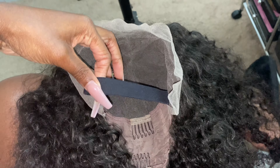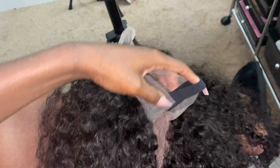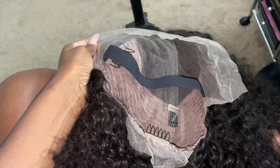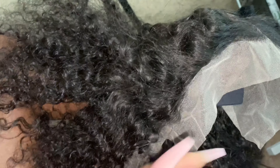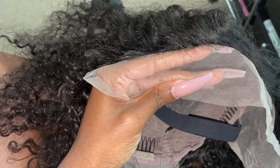Hey babes, welcome back to my channel. Today we're going to be reviewing this wig that I received from VV Baby Hair. This is pretty much what the inside of the wig looks like, straight out of the packaging. It does come with an elastic band, four combs, and also the adjustable band that goes behind your neck.